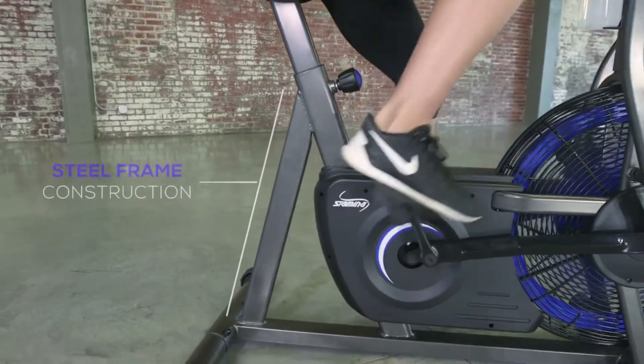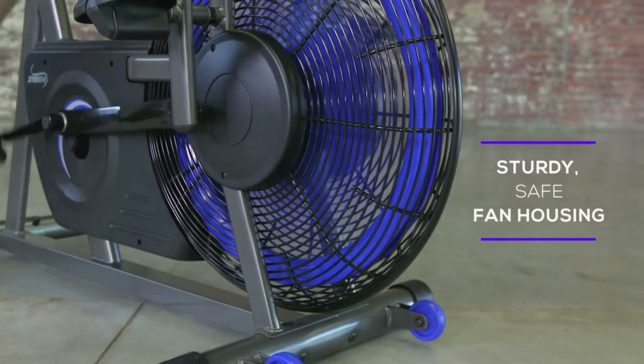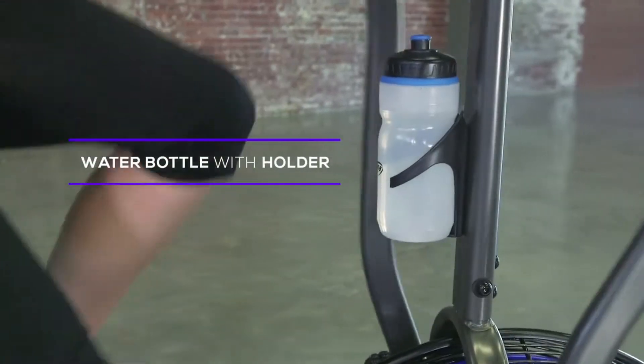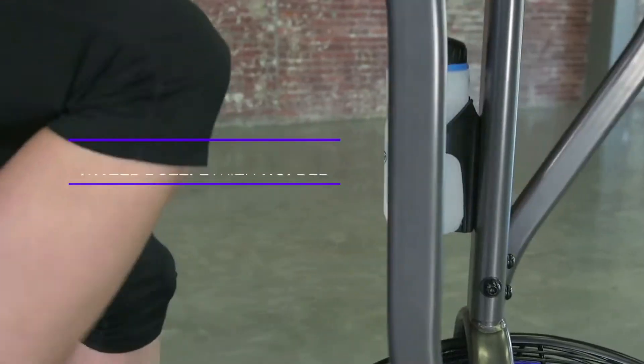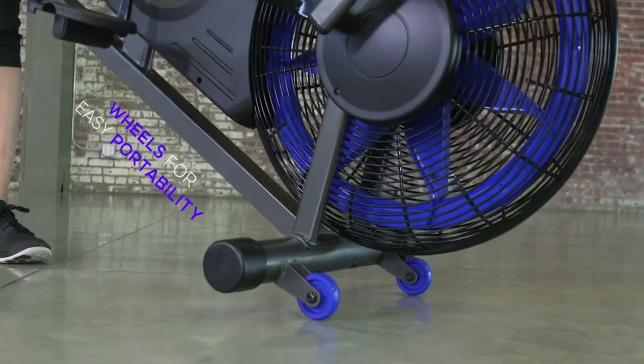The Ergometer was built to last, with steel frame construction and a sturdy, safe housing around the cooling fan. It also includes an attachable water bottle holder and complimentary water bottle. The built-in wheels let you roll it out of the way when you're done with your workout.